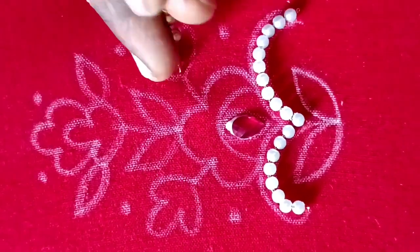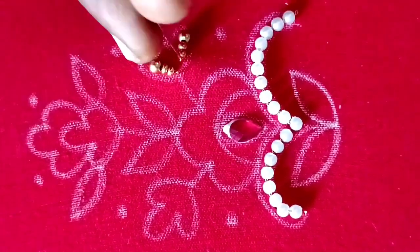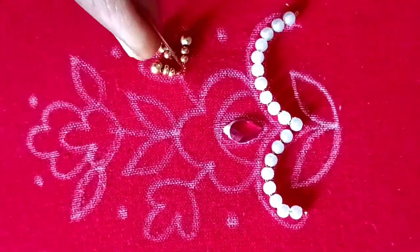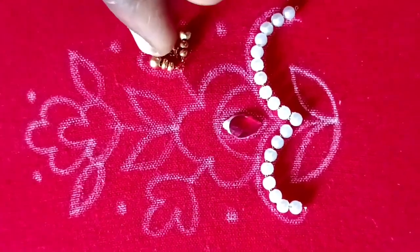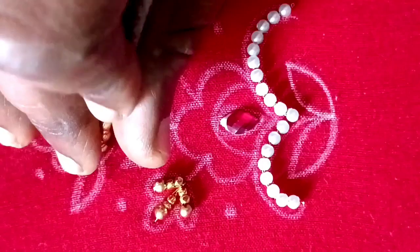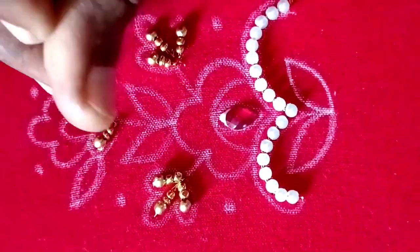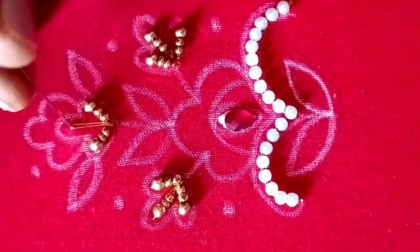Next, I will show you how to use 2mm sugar beads and 3mm bunch beads. I will show you how to use the stitch on the left side and right side.